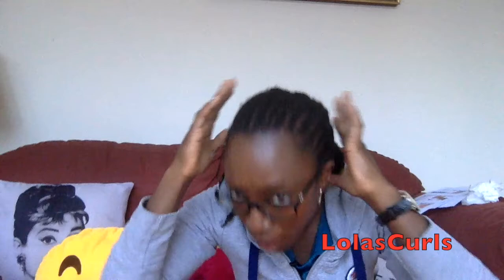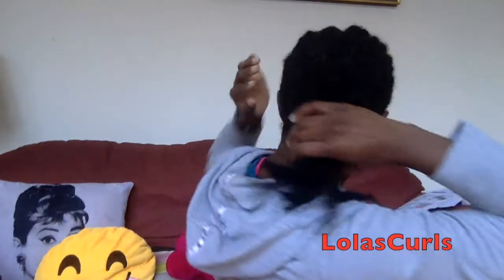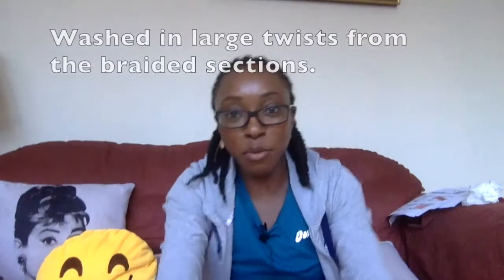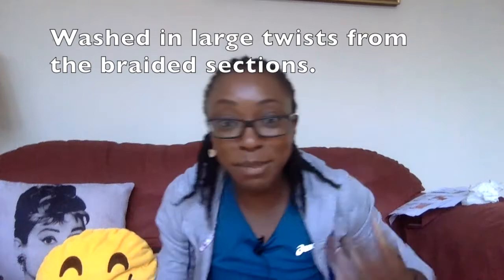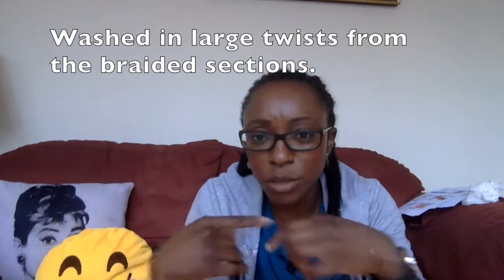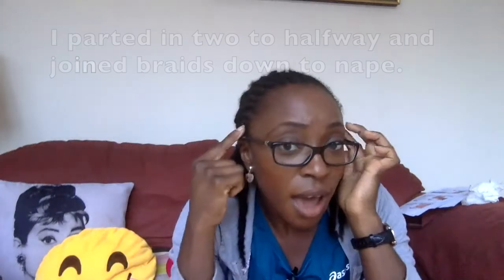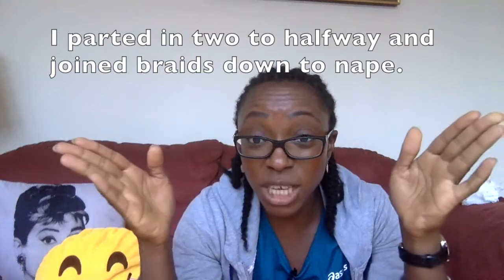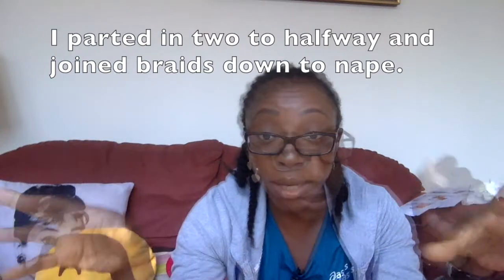Hey there YouTube, Lola here. I just thought I would come and do a look at my braid pattern for the next crochet style installation. This time it was a lot quicker to do because I did my very lazy move — I had pre-prepared sections and all I had to do in terms of dividing or parting was part up to about there into a section.